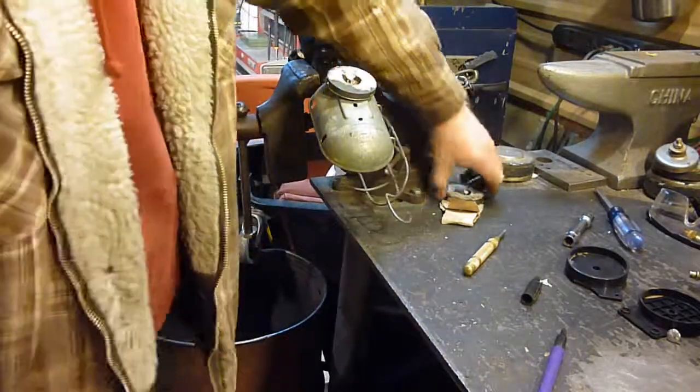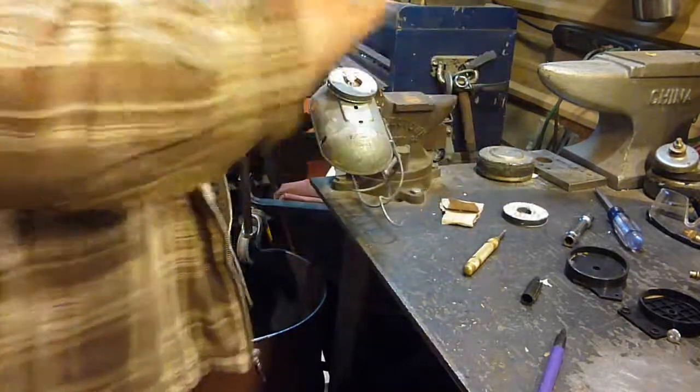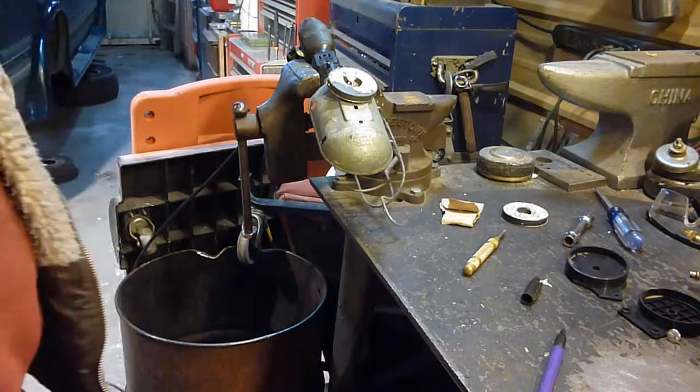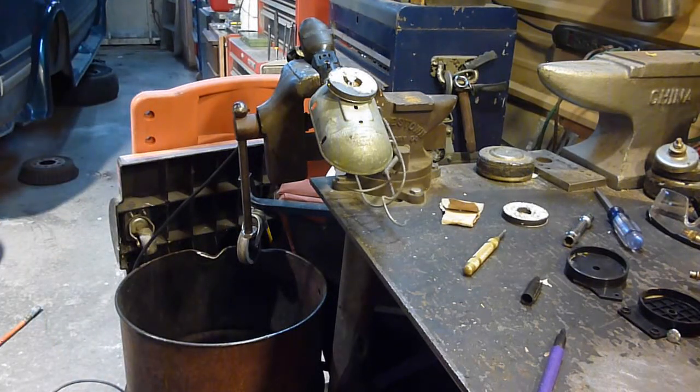Alright, now I'm going to find a nut and bolt for this one, stick that on there, and we'll see if it works. If it works, you'll see it in some more videos. Alright, this is Sam — jack of all, master of none — y'all have a good one.